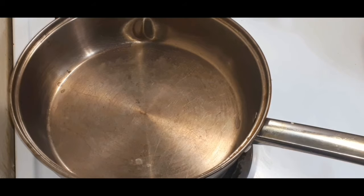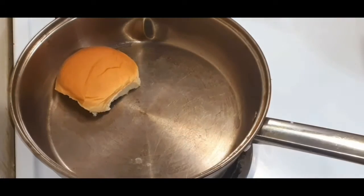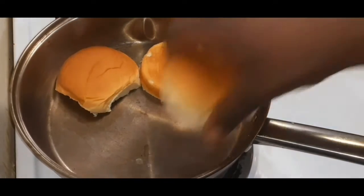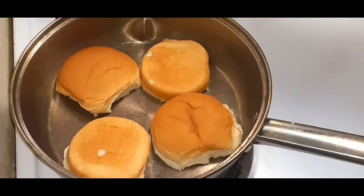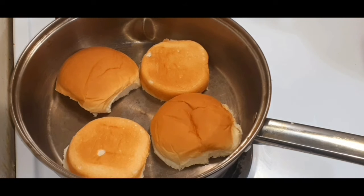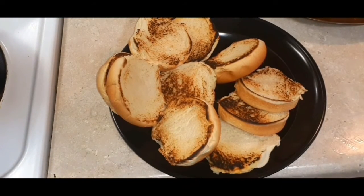So we are now going to lightly toast our bread. I like my bread lightly toasted — if you don't want it toasted, that's fine. If you want, you could put a little bit of butter in the pan to toast it, but I just did it dry with no oil or nothing, just like that to lightly toast my buns. Simple, nothing complicated — we're going to set that to the side.